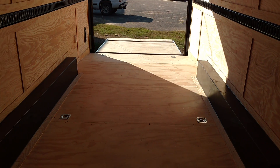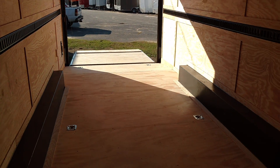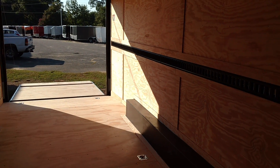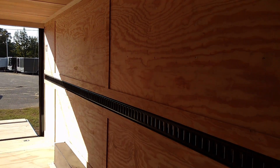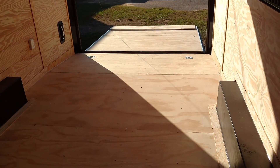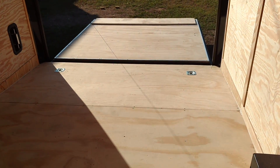Y'all, this is Matt. This is not one of these trailers you just keep in stock — a 28-foot triple — but you know how we can do it: we can get it done fast for you. You're not waiting around weeks and weeks. Give me a call.